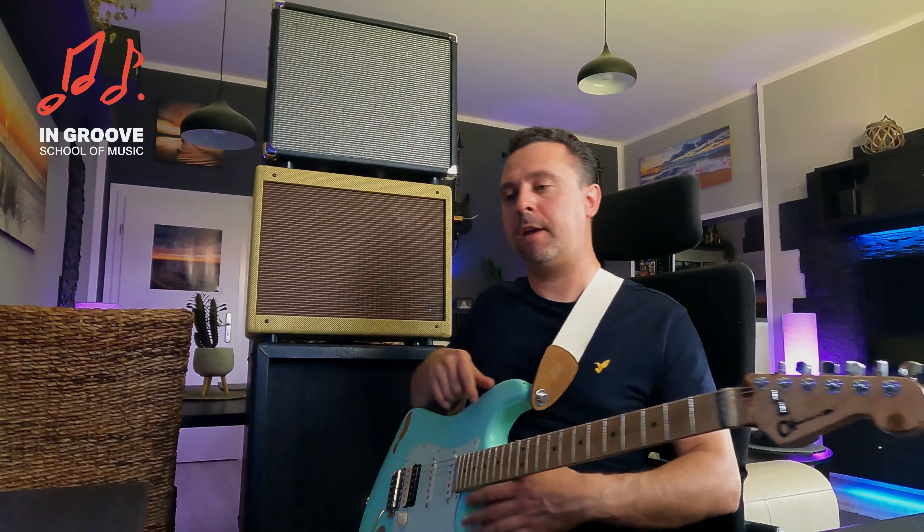Output 1, der erste Ausgang — da ist alles an Endstufen- und Boxensimulation eingeschaltet. Das geht direkt an Front of House. Ich habe einen Low-Cut eingebaut: alles unter 90 Hz schmeißen wir weg, da gehört eine Gitarre nicht hin. Und alles über 9000 Hz geht auch weg. Dann gibt es ein Stereo-Signal, das der Mischer direkt in sein Pult bekommt.